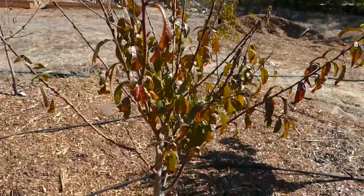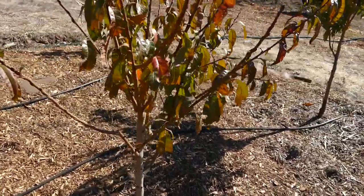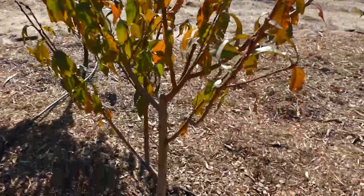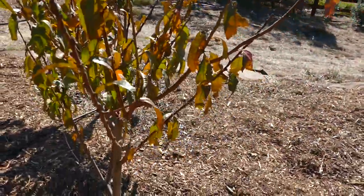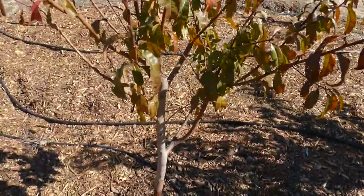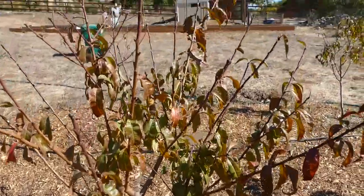Next is the Panamint nectarine. This one did okay overall — it did get some of the aphid and ant damage, but the damage wasn't too bad; I was able to stop it in time. I didn't really touch this one on summer pruning — pretty much left it alone.